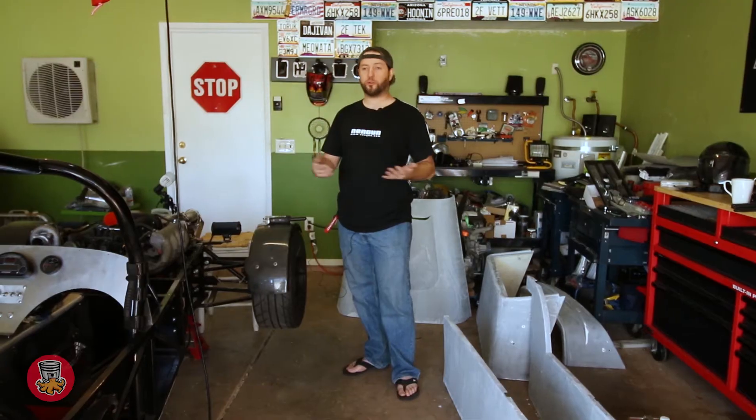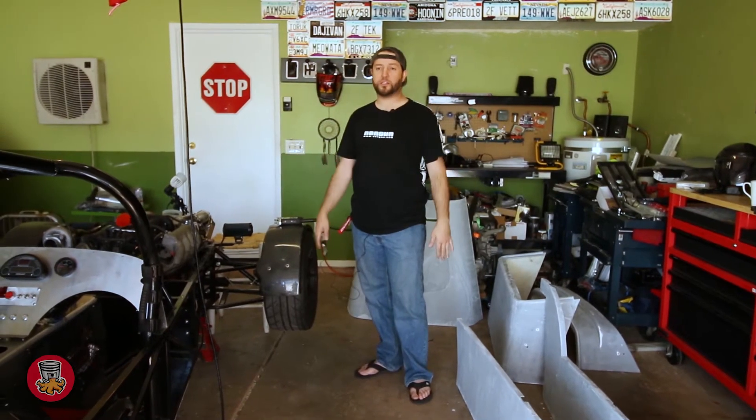All right guys, it's day two. Last night we finished priming and wet sanding all the parts. Today we're going to paint them, but I'm going to show you how you can get your own paint booth for very, very cheap. You can set it up on your driveway or in your backyard, as long as you have a nice clean surface. Let me show you how to put it together.